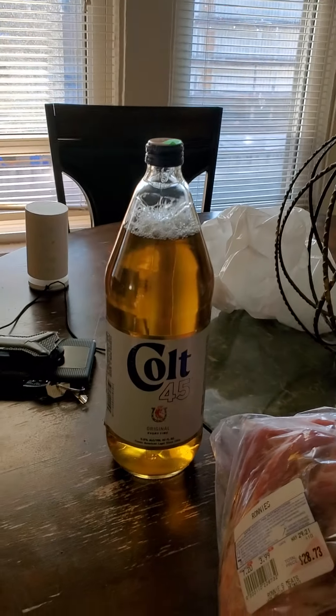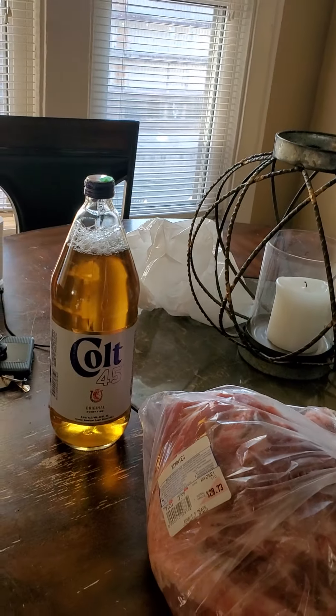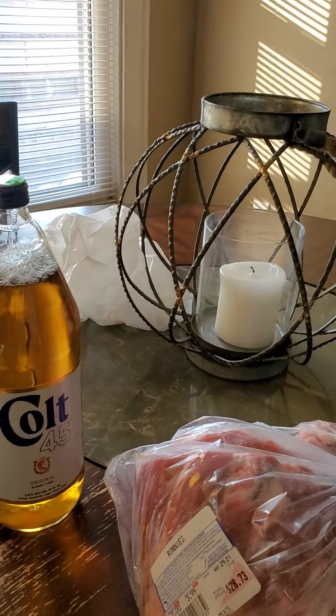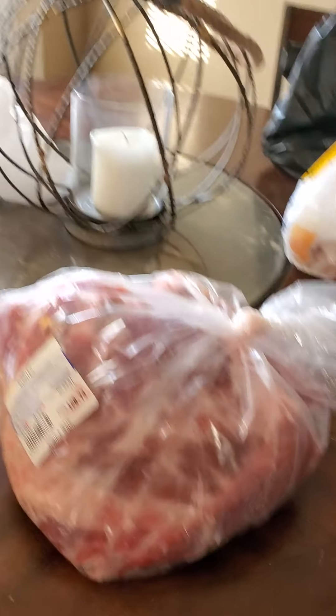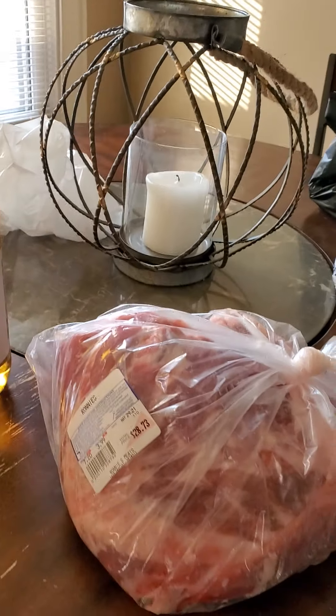Ta-da! Right there. Y'all don't know nothing about that — that's from the old school, from my father's day, back when they were drinking Colt 45. These ribs are gonna be soaked in Colt 45. I'm gonna put the beer in there, cut it with a little water, and soak them for a couple of hours.